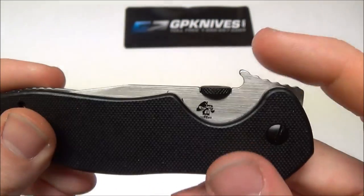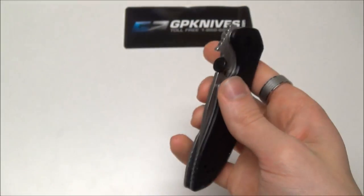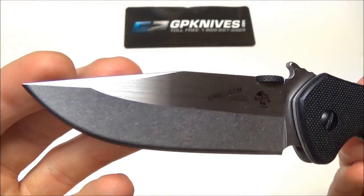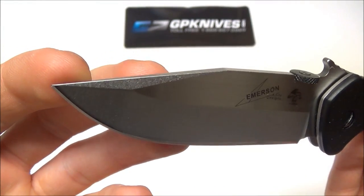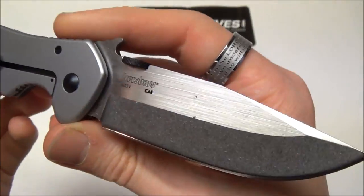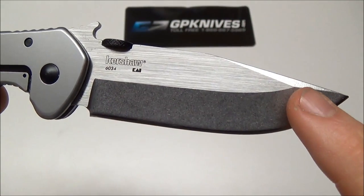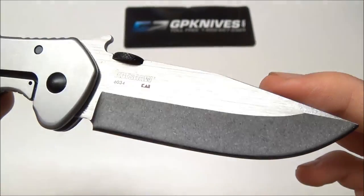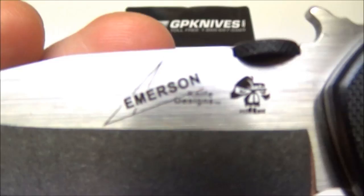It has a thumb disc and the patented Wave opener — the only knife other than Spyderco to have the licensed Wave, so that's very cool. I have owned an Emerson before, so I'll be able to tell you what I think about it in comparison. That blade looks really good in person. It's kind of reversed from what Emerson is doing with their knives now — it has stonewashed flats and a stonewashed grind on the upper swedge and the main primary cutting grind, and it looks outstanding. Whereas Emerson was doing the stonewashed flats with just the satin finish grind. Absolutely love the way that looks. You have the Emerson logo and the skull back here.